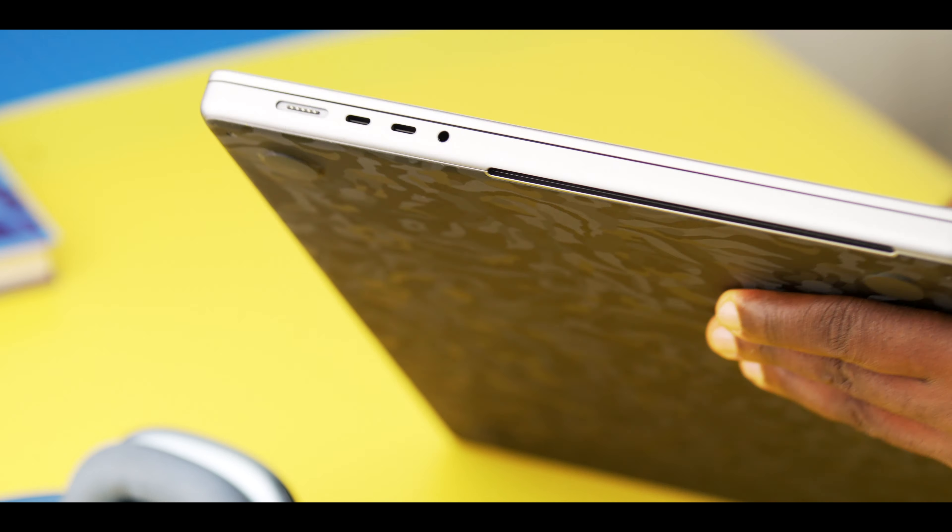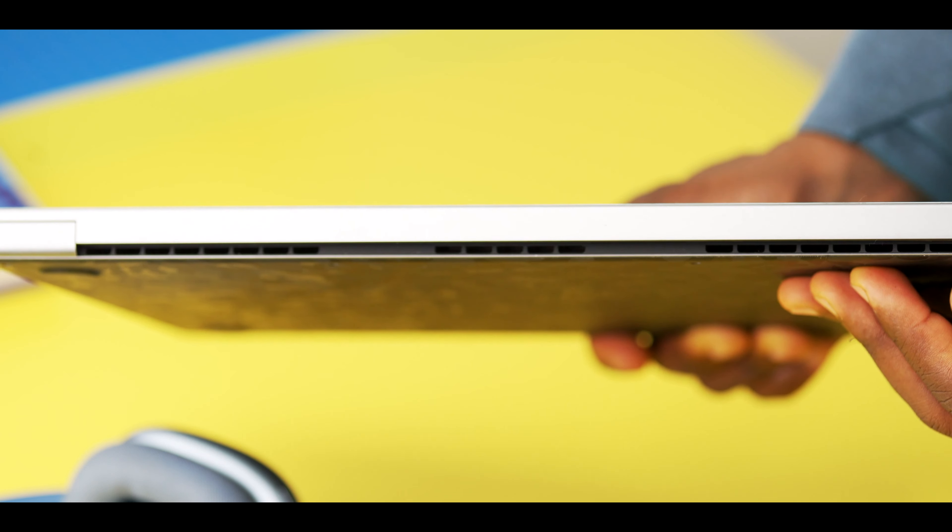There are three massive air vents on the new MacBook: one on each side, and one massive one split into three on the new display.